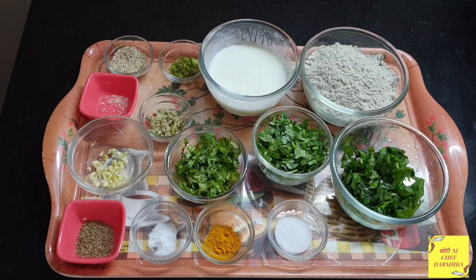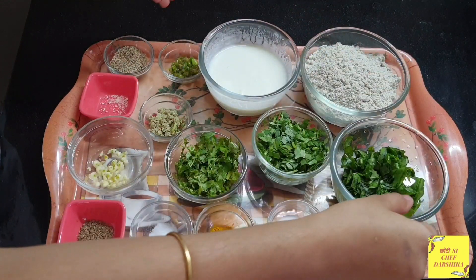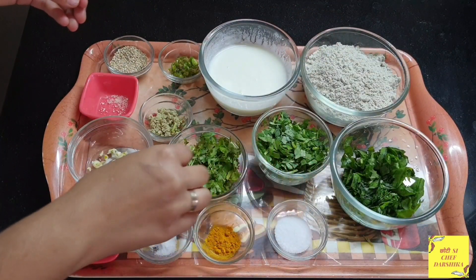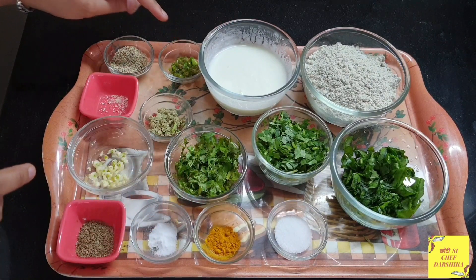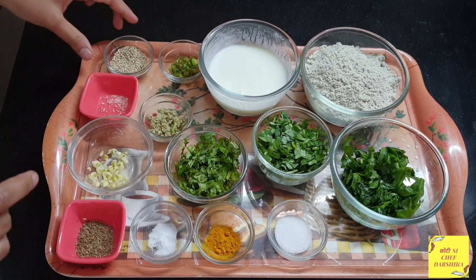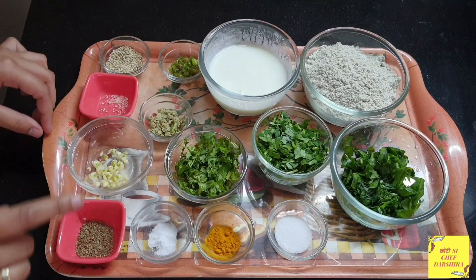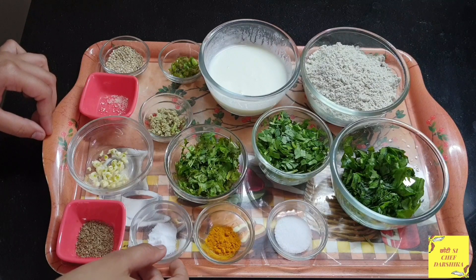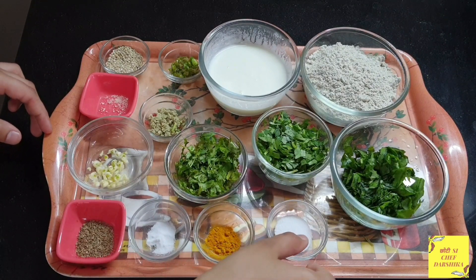Today we are going to make crispy Bajra Tikki. For making Bajra Tikki we will need: millet or Bajra flour, spinach leaves, fenugreek leaves, coriander leaves, curd, green chili, ginger, till (sesame seeds), hing, garlic, ajwain, a pinch of baking soda, turmeric powder, and salt.